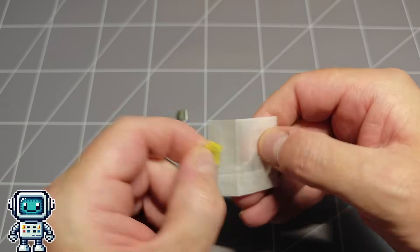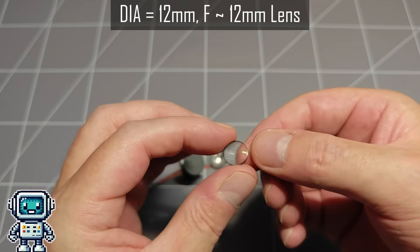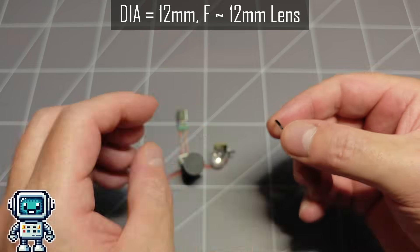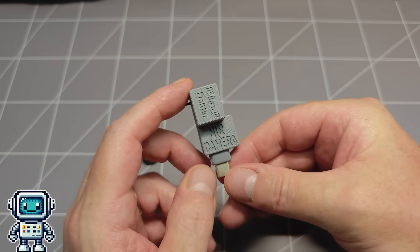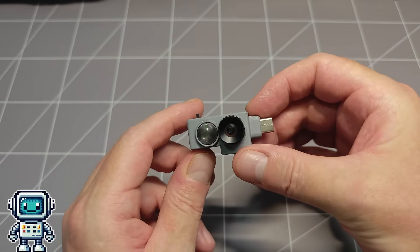And finally, we found this lens kicking around in a desk drawer. We have absolutely no idea where we got this from, but by a complete stroke of luck it fits perfectly into the LED housing and does a very good job of collimating the infrared light. Right, enough of the talk — let's see if this thing actually works.